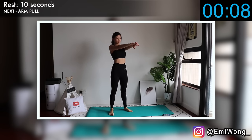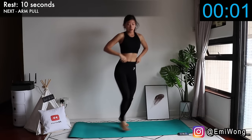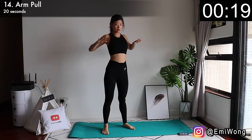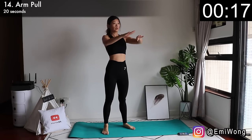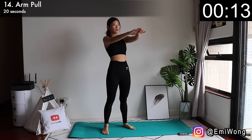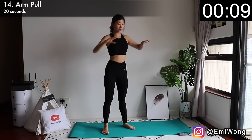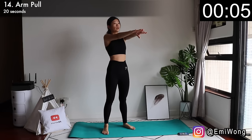We deserve a little break after that, so fourteenth is arm pull. Arms straight out, palms facing down, then pull your elbows as you squeeze your shoulder blades together. Push your arms back to the front. Focus on a strong pull each rep. It looks easy but your arms should be feeling sore. Let your body do the work.